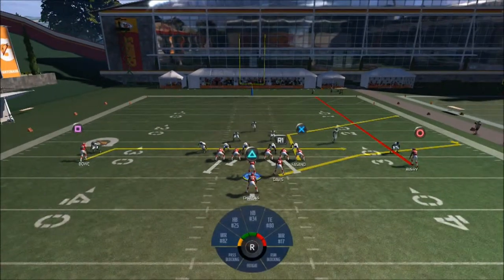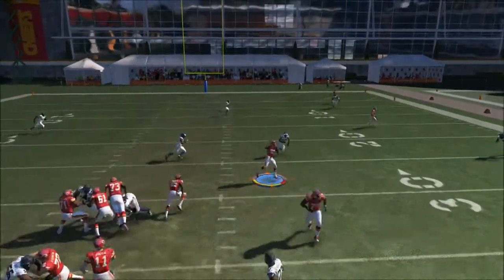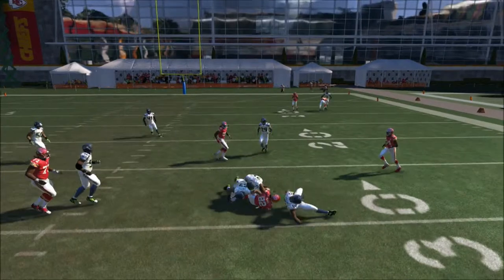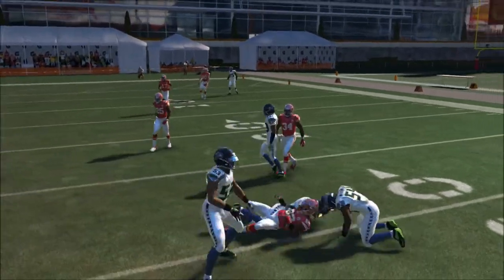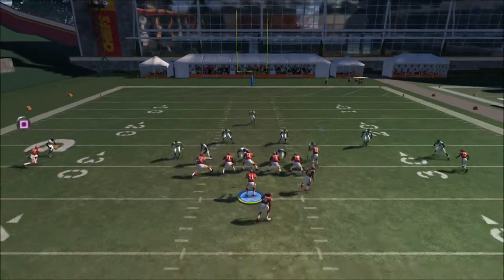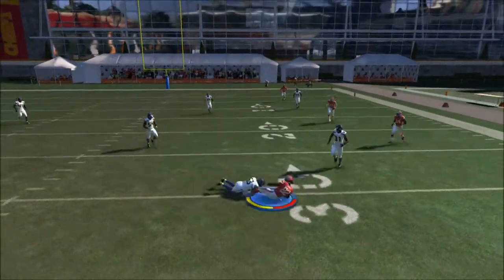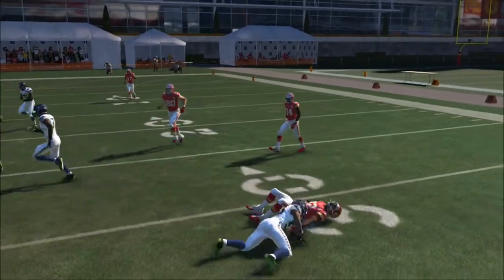Let's run it one more time. Just wait for it to cross, and right here we get the first down. It's pretty simple — they're gonna be worrying about that tight end going to the post out. Just wait for the square to cross, and right here we get a nice catch for the first down as well.